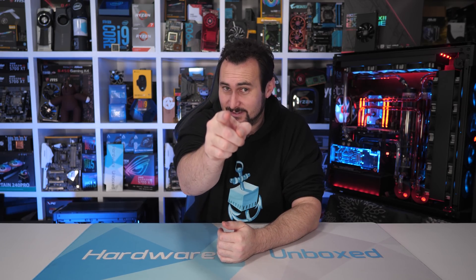You can jump over to our Patreon account if you want to get access to our exclusive Discord chat Q&As coming up next week. Tim and I will be doing a live stream on Thursday for Patreon members. Above all else, thank you very much for watching. I'm your host Steve, and I'll see you again next time.